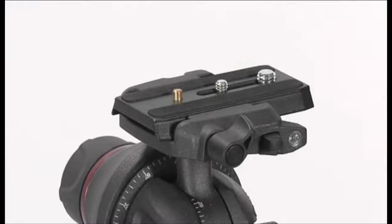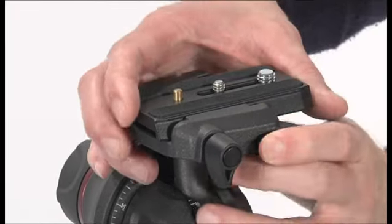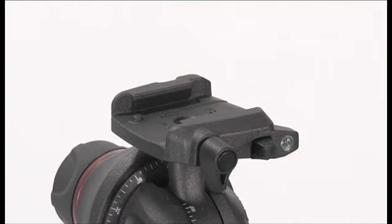To extract the plate, release the locking knob, push the button and at the same time extract the plate.